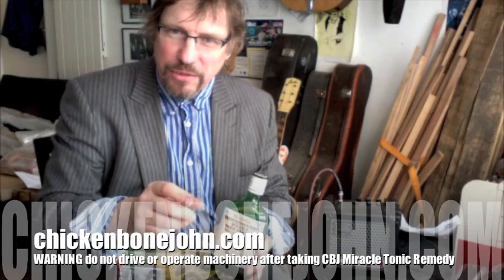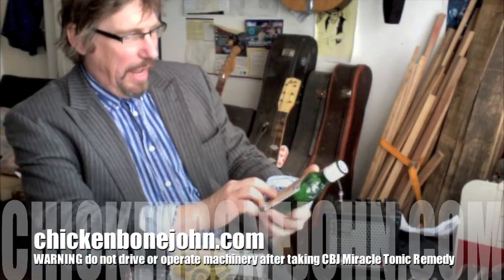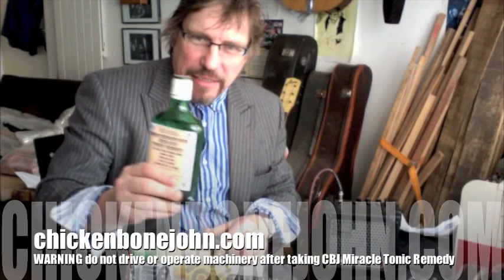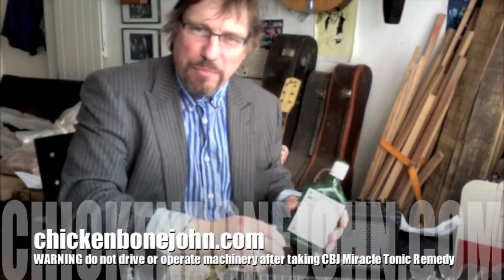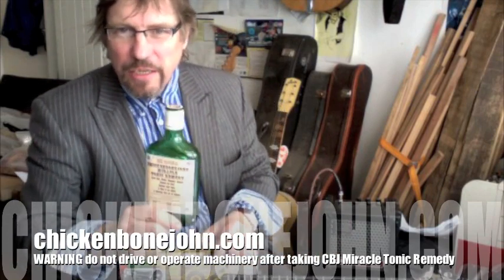It's a boon to the elderly, promotes vigour in the older man, cures dropsy, alopecia and dyslepsia. A light application on your guitar fretboard will help some of that magical musical talent come out. But remember, only to be consumed internally under strict medical supervision.